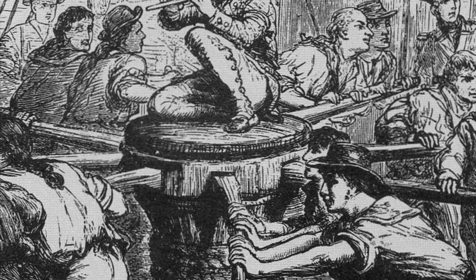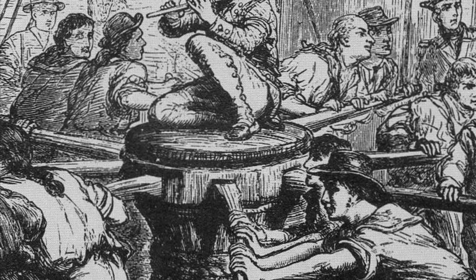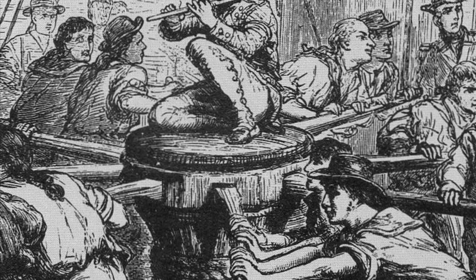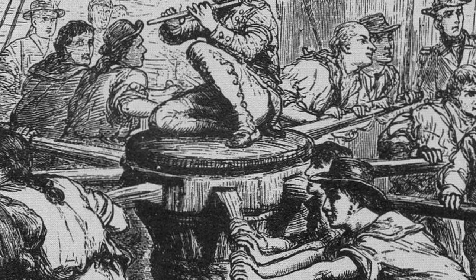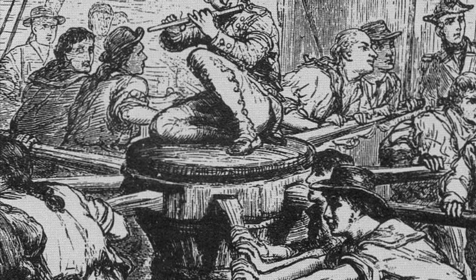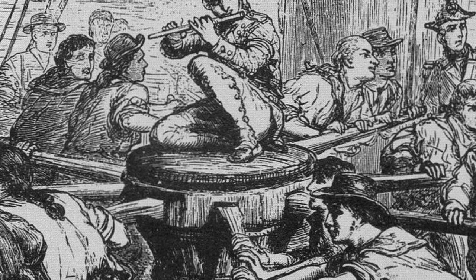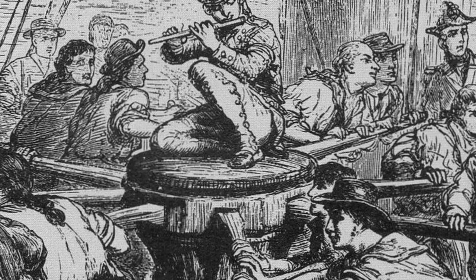Hello, my name is Hamza Shabbat and I am part of group 3. The topic we are discussing is sea shanties. I will be specifically discussing the origin of the sea shanty, how it started, and the way it has formed over the centuries.